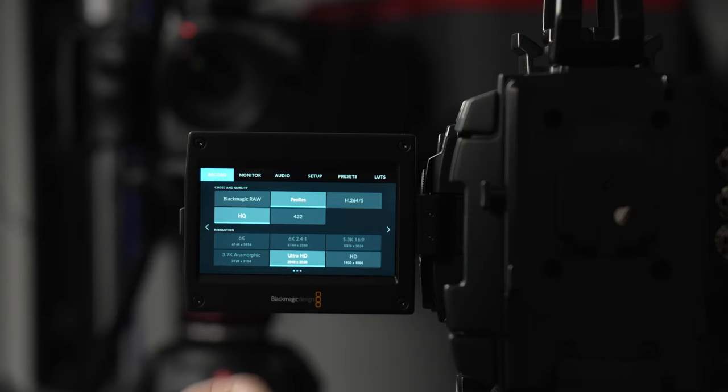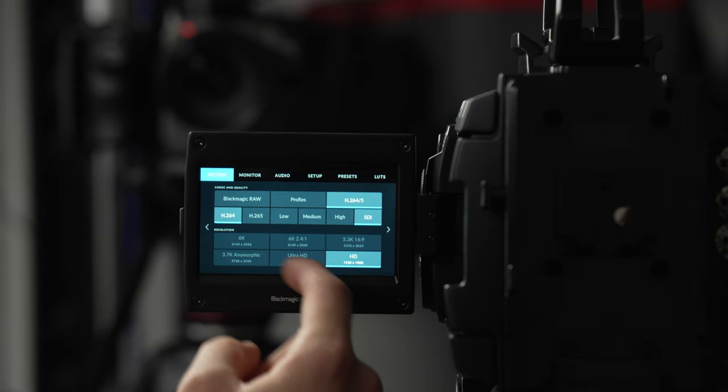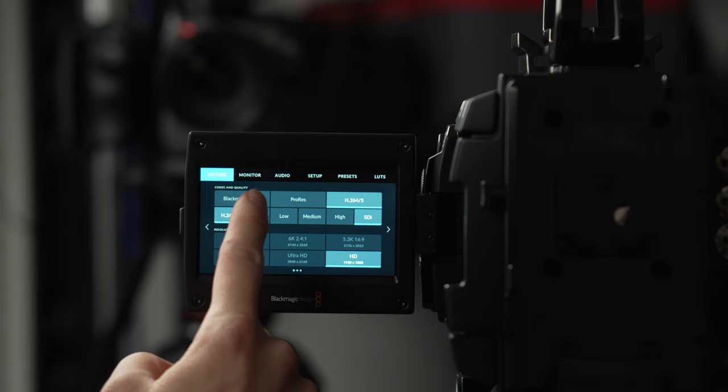Looking at the different ProRes options, you have XQ, 444, HQ, 422, Lite, and Proxy. I've personally used ProRes Proxy when we don't have a lot of memory — sometimes that's just what you need. As for the H.264/H.265 option, you can only record H.264 in HD or H.265 in Ultra HD — everything else is grayed out. Blackmagic really wants people using DaVinci, and I don't appreciate spending $4,000 on a camera and being limited through software just to push their ecosystem.